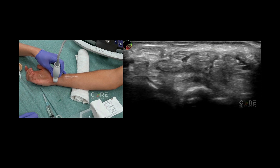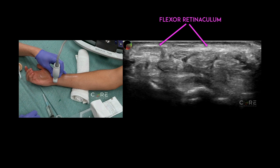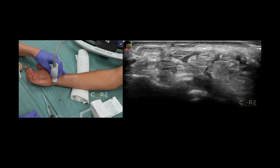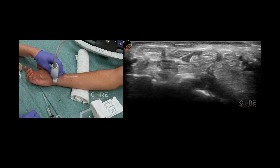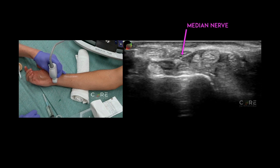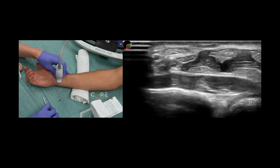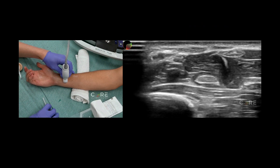We are going to be looking for the median nerve, which is just deep to the flexor retinaculum. We are going to use anisotropy to localize the nerve — we're going to fan the probe, and we see that the nerve in the center of the screen is not changing its color relative to the tendons. We can also follow it more proximally and see that it is not dissolving into muscles like the tendons do.